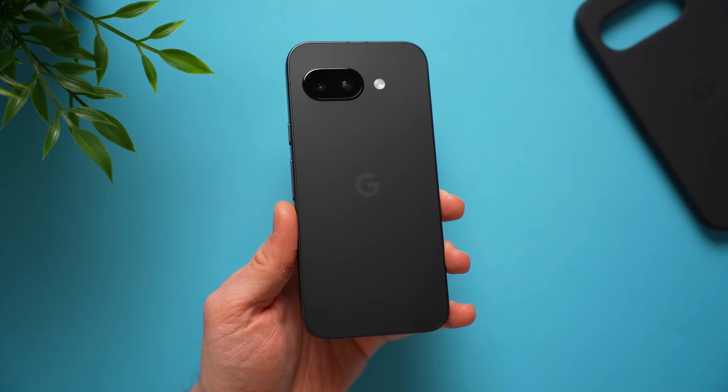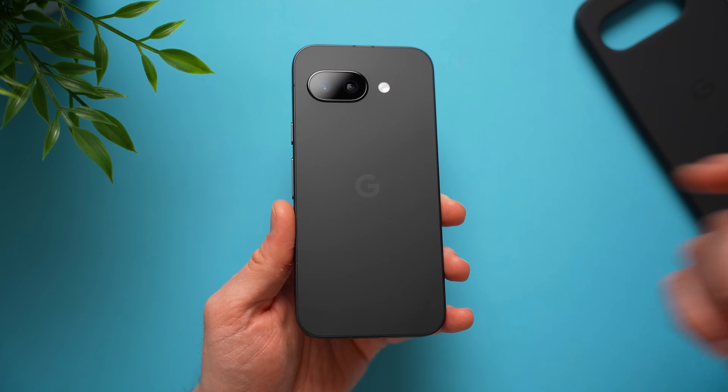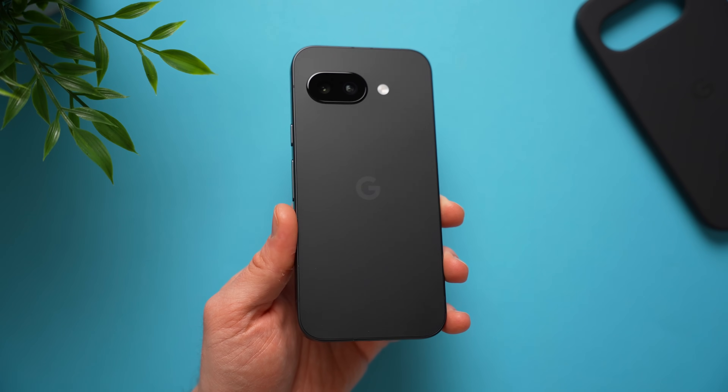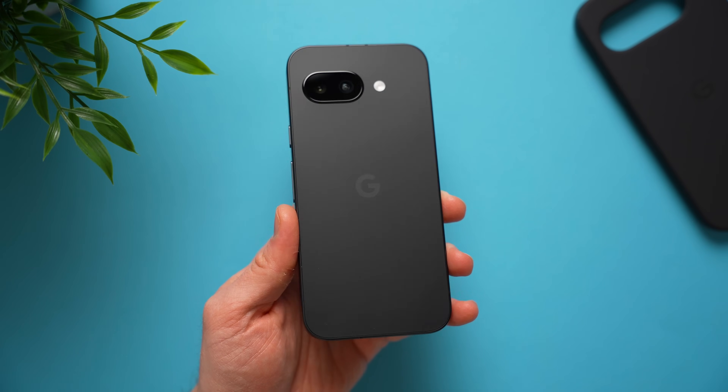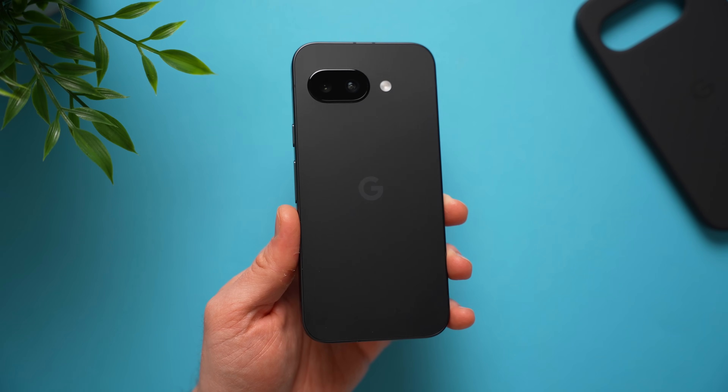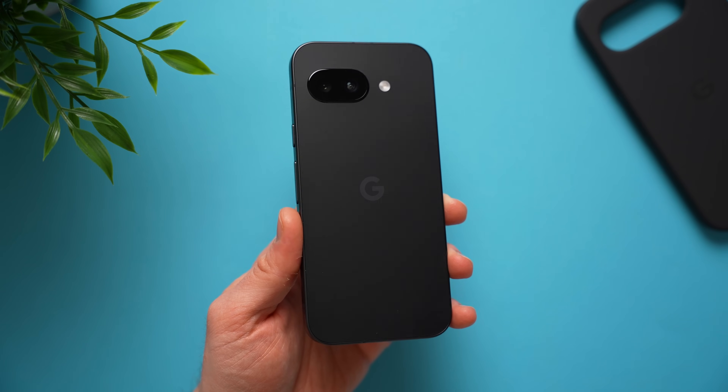What's going on guys, Alex here and today I got the brand new Google Pixel 9a here with me. If you got this phone as well and you're wondering what are some of the first things that you should do on your brand new Pixel, you came to the right video because I'm going to show you everything you need to do on your brand new phone. So let's get started with the very first one.